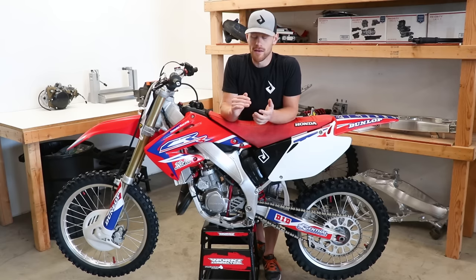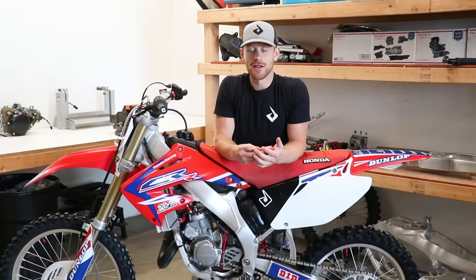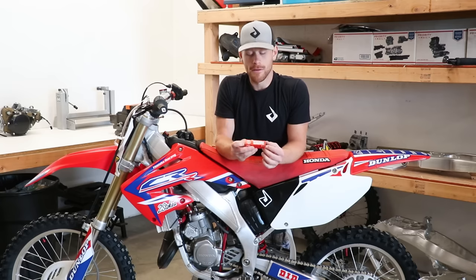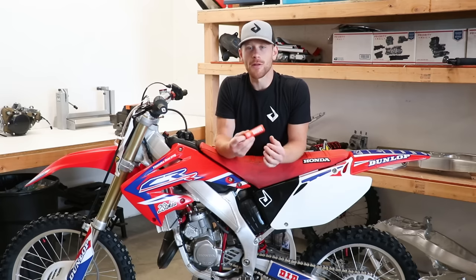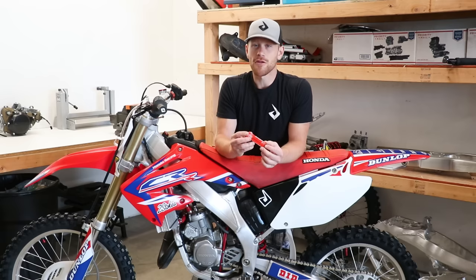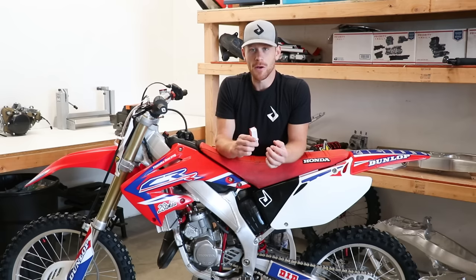The first test we're going to do is checking the overall jetting of the bike — just see how the bike is running overall — and then later on we're going to do a chop test as well. To check the overall jetting, we're going to install a new spark plug, run it for 30 minutes, pull it out, and we'll be able to see a ton of information. We can look at air and fuel ratio, on a two-stroke the oil and fuel mixture, ignition timing, whether the spark plug is the right heat range, and check for detonation.